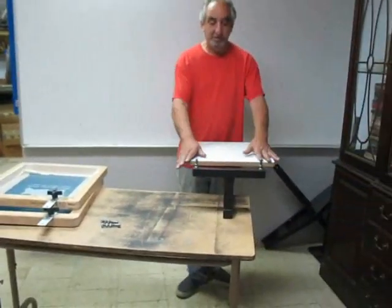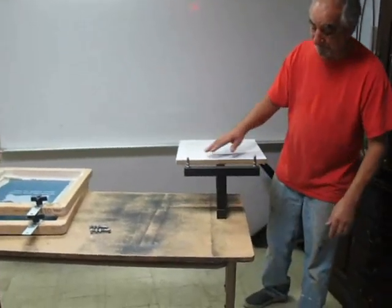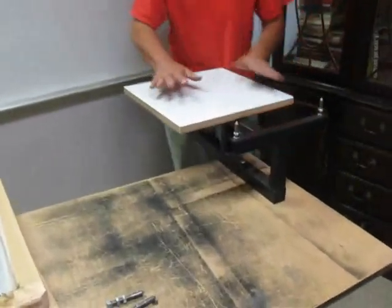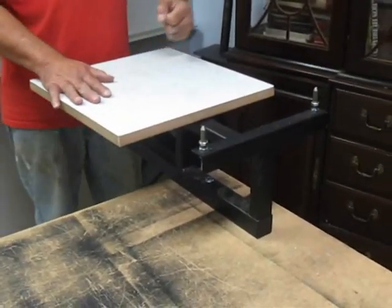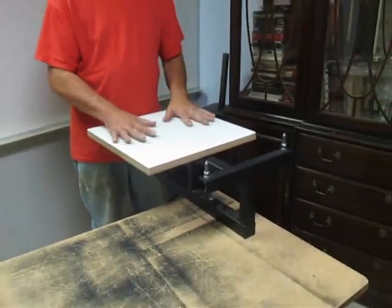Basically, the printer can be bought by itself now. You see I have this one frame, and I've just bolted it right here to the edge of the table so you can get at it. And if you have a flash dryer, you can pull it in. So we're starting to sell just the printer.